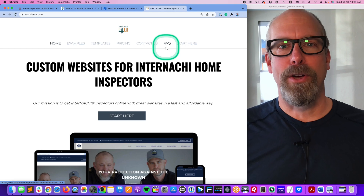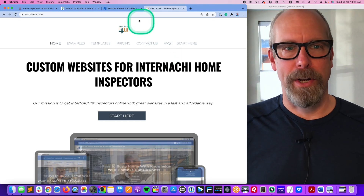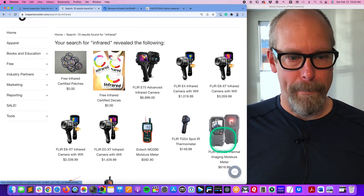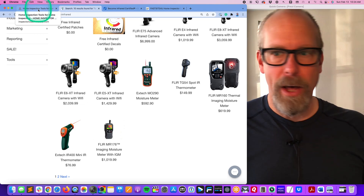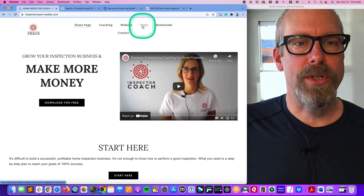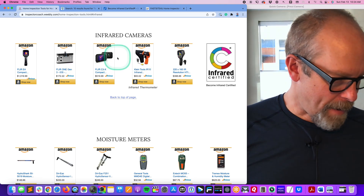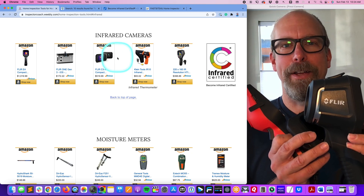I'm also a consultant with FastSite4U — they're building home inspector websites with an infrared page, because every home inspector should be infrared certified and use infrared. It makes you a better inspector. Inspector Outlet at InspectorOutlet.com sells infrared cameras including the FLIR E5 and E4. For the FLIR 1, go to InspectorCoach.com, click Tools then Infrared — it's only $172 right now, and there's the FLIR C3 as well.